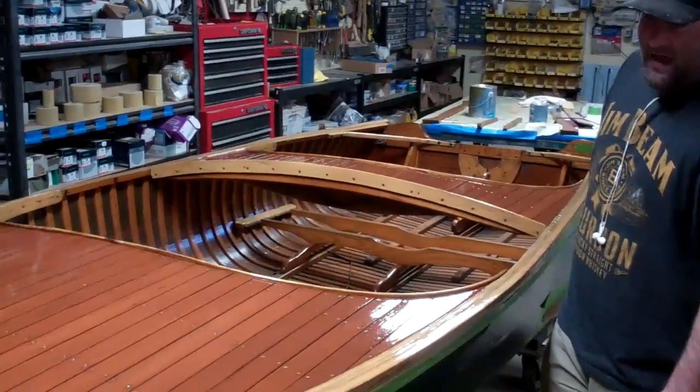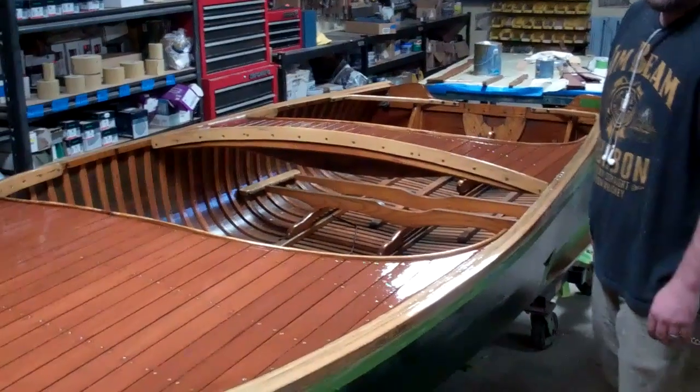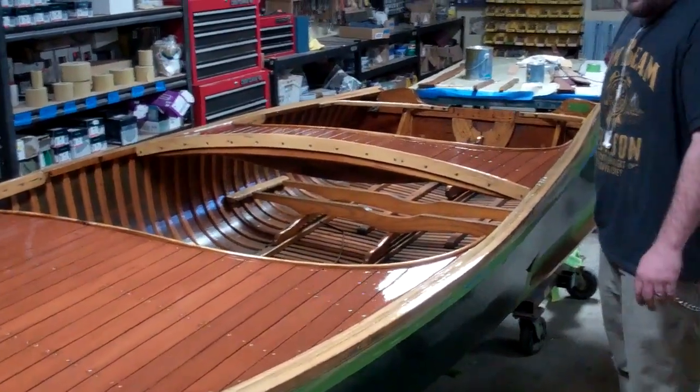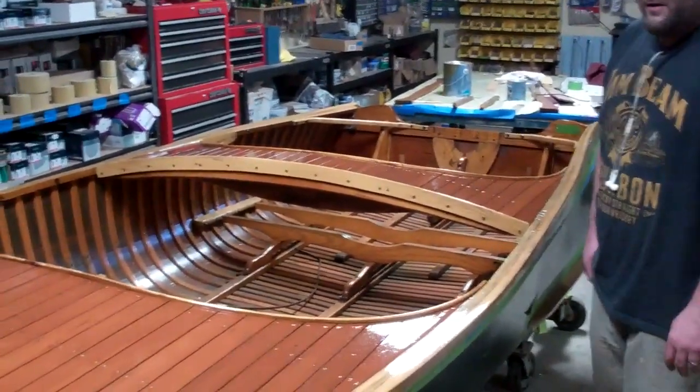After that, we CPES'd it — we had four coats of that, scuffed it down to 220, and right now we're at about 12 coats of varnish on it at the high build. That's the PETA high build.